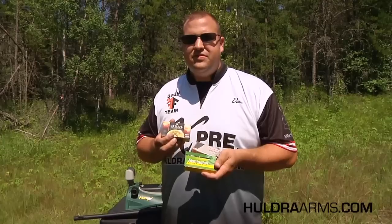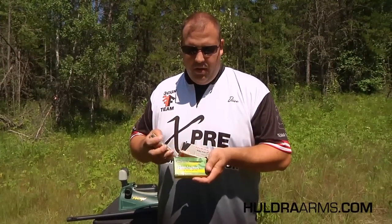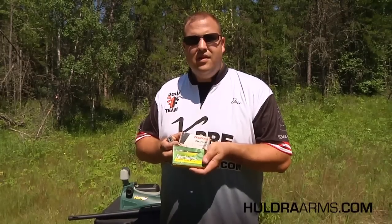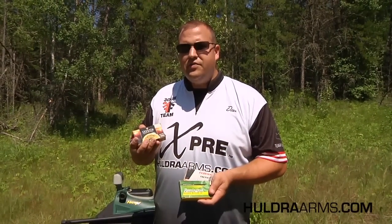We're using three different types of slugs, all of them one ounce. We have a Remington rifled slug, a Federal Tactical slug, as well as the newer style tactical low recoil slug, also from Federal.